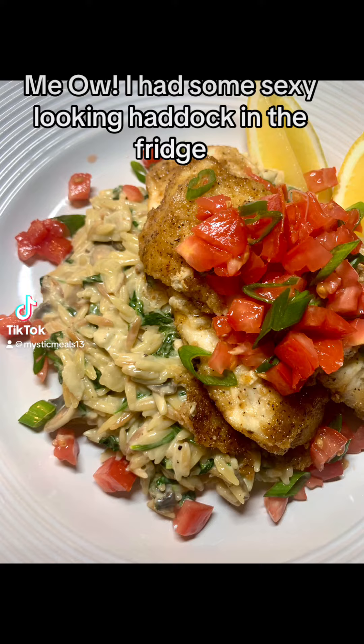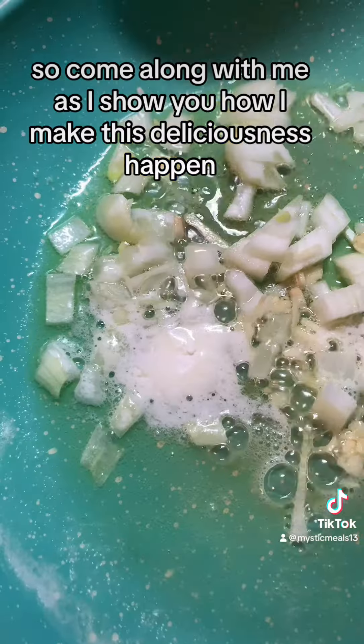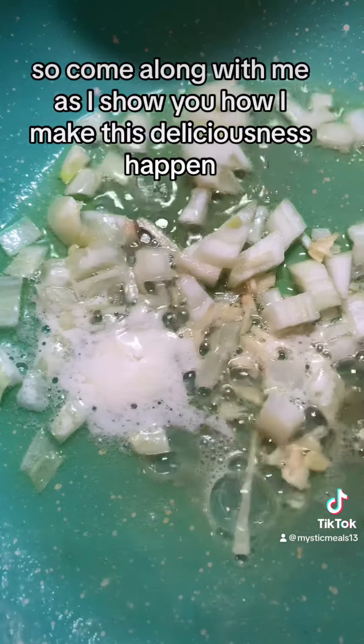Meow. I had some sexy looking haddock in the fridge and I wanted to make a groovy side dish to go with it. So come along with me as I show you how I make this deliciousness happen.